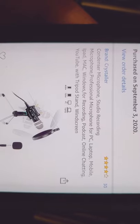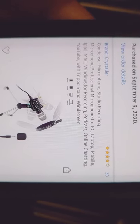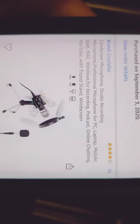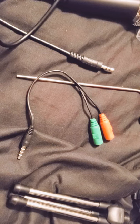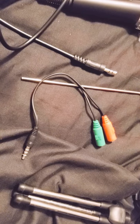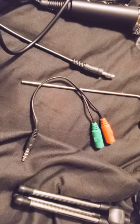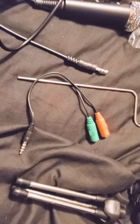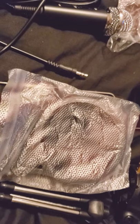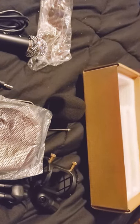The brand is Cristala. It has four stars — I read some of the reviews, and the negative ones seemed to be more about personal preferences. With Amazon I believe I have 30 days to return it. It's a condenser microphone, studio recording microphone, professional microphone for PC, laptop, mobile, iPad, Mac, and Windows — for recording podcasts, online chatting, and YouTube. Comes with a tripod stand. Any questions, feel free to leave a comment. Take care, bye!